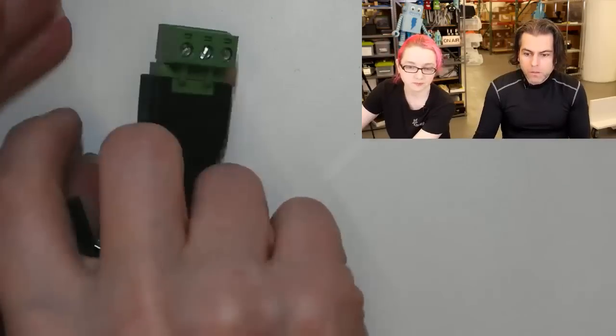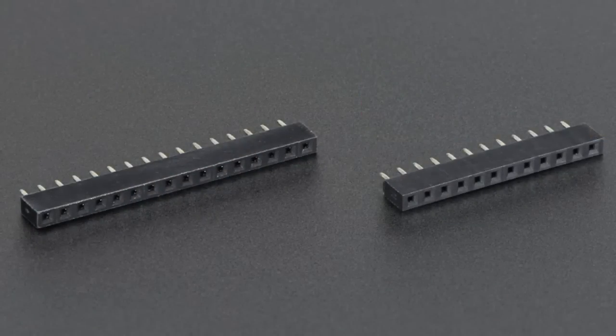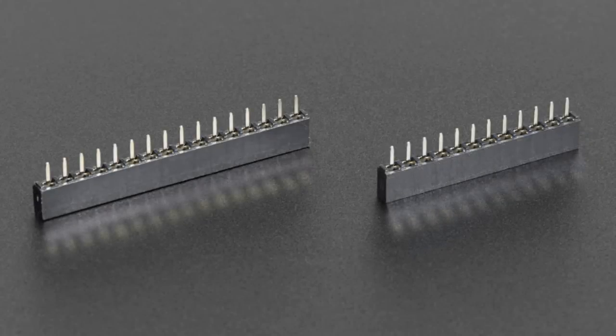Next up, headers. We've got slim line headers — they're shorter than usual, three to three and a half millimeters shorter than most female headers. I'll demo them later, but basically they're perfect for feathers because they get the feather wings even closer.